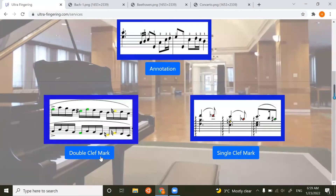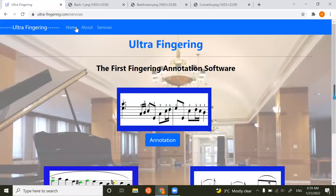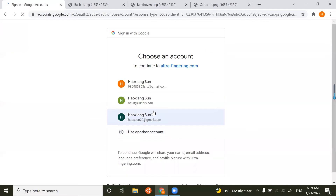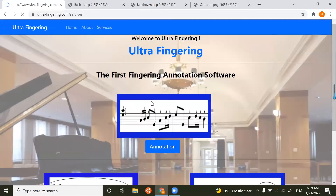The double clef mark is for piano scores, and the single clef mark is for most other instruments like clarinet or violin. You should log in with Google. If you are a new customer, you can get a seven-day free trial. If you are a returning customer and your trial ends, you can purchase our service, which I will mention later.